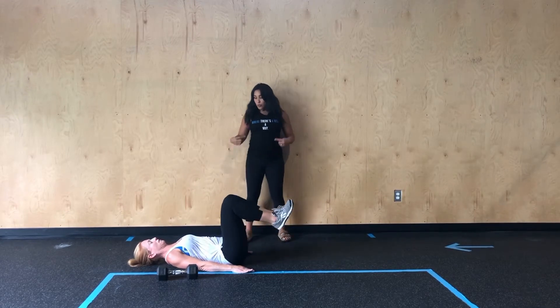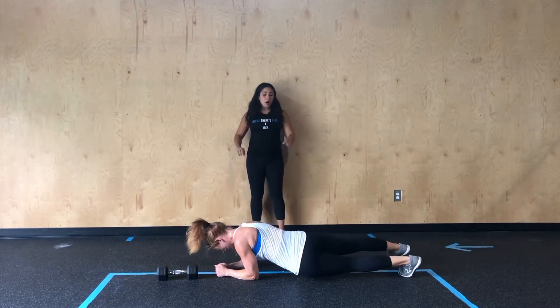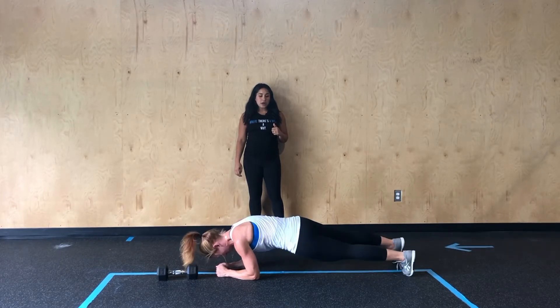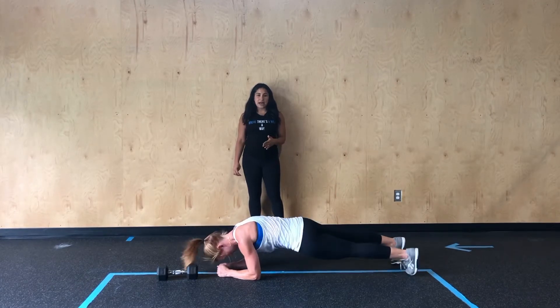From there, she's going to roll on over into a forearm plank where she's going to then alternate tapping her hips side to side to create that plank swivel. Notice how she keeps her hips nice and in line with her shoulders — everything stays nice and stacked.